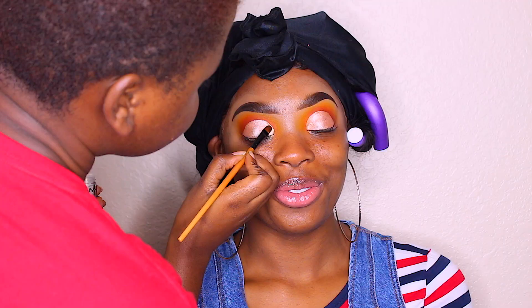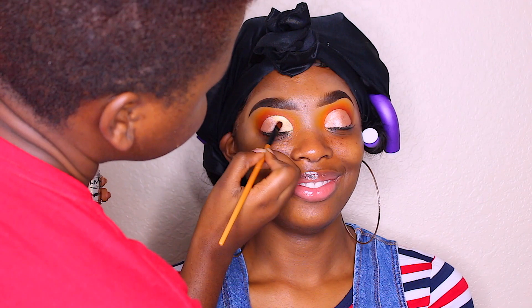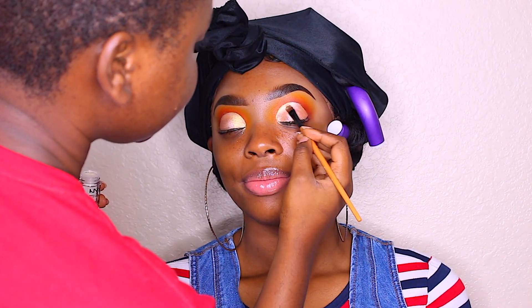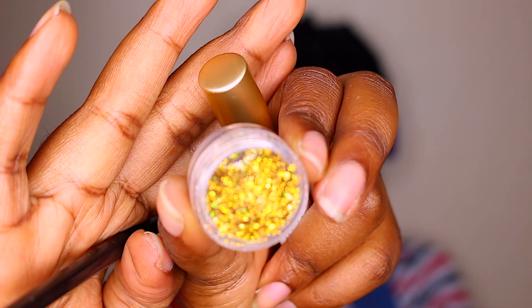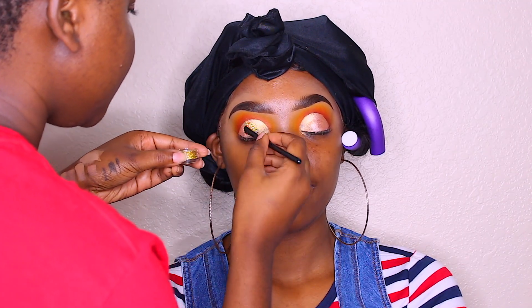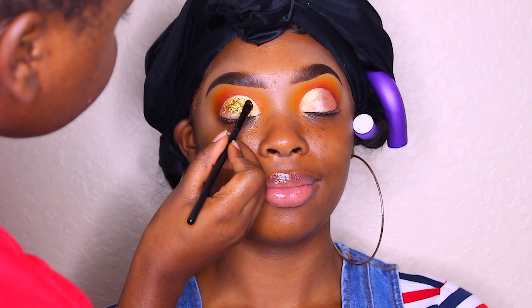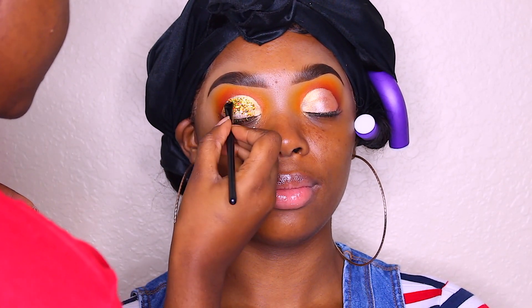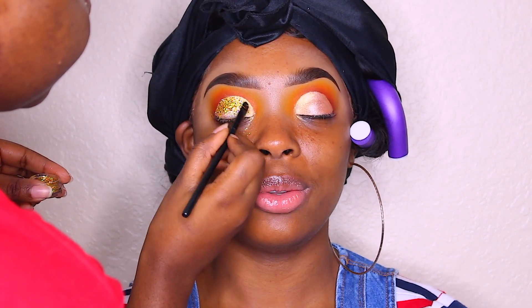Now I'm going in with this NYX pigment — guys, this pigment is bomb! I'm applying it on the inner corners of the eye just to make that pop. Then I'm taking this holographic glitter and applying it towards the outer corners of the eye to make that eye pop, because that was the look we were going for — she wanted something with glitter, and I believe this worked best.